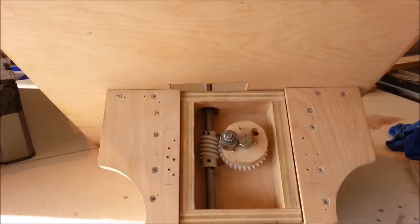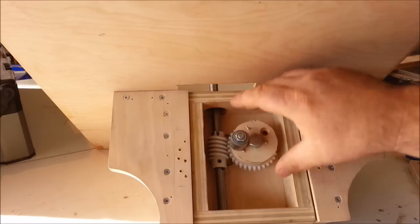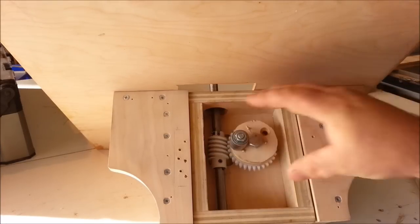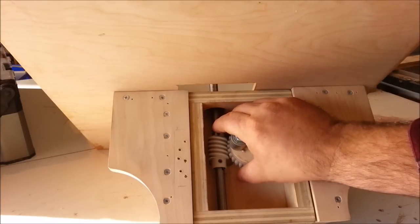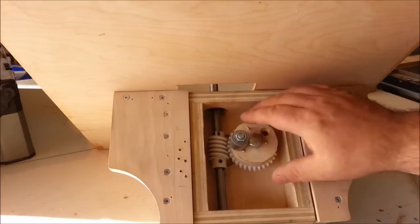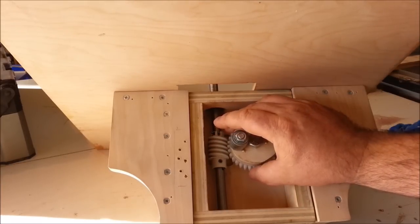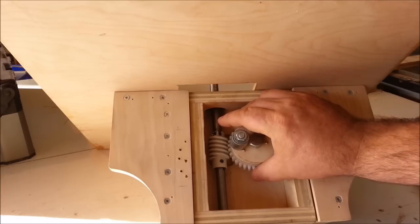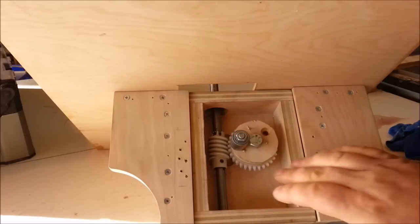I set up a couple of testing devices and found that if the worm wheel and worm drive were really tight up against each other, they wore a little faster. So I set up another testing device and gave them a little space, then ran that device about 45 minutes to an hour every day for the last six weeks, and the wear has been really insignificant. This is not a maintenance-free machine — the worm drive and worm wheel will eventually need to be replaced, but I'm guessing every year and a half or so. At ten dollars a piece, it only takes a few minutes to replace them — not a big deal.